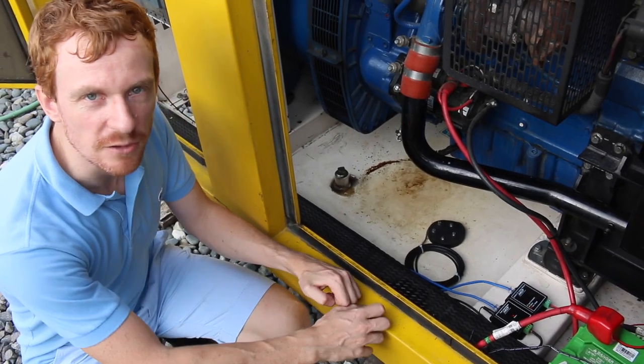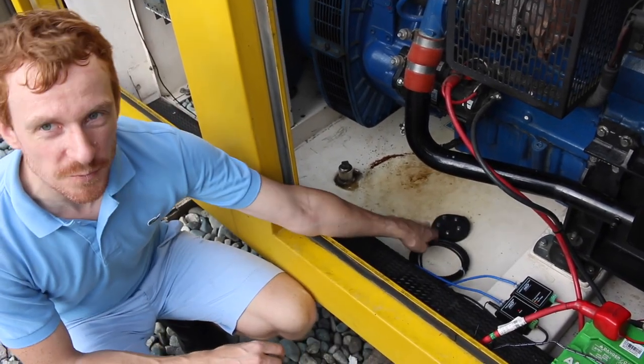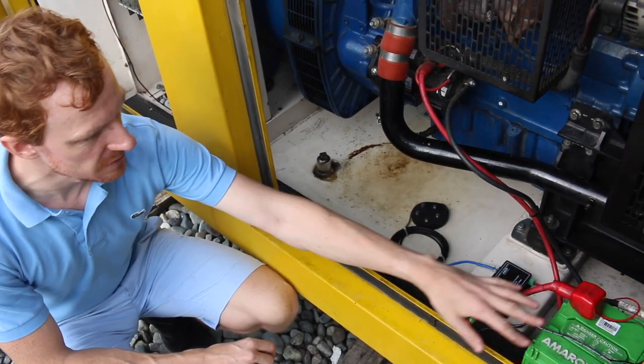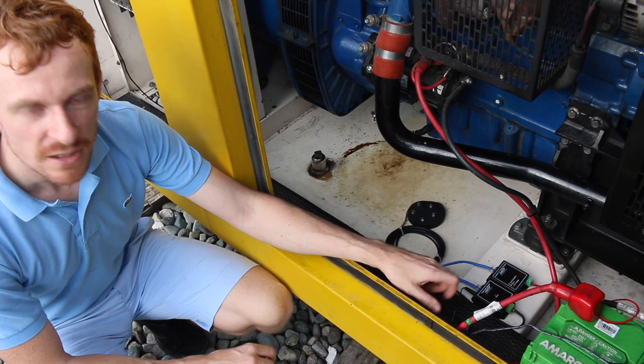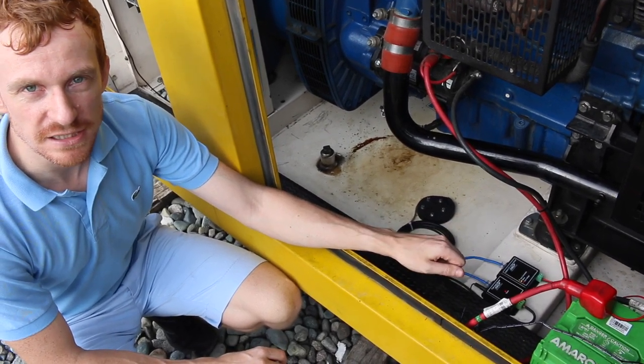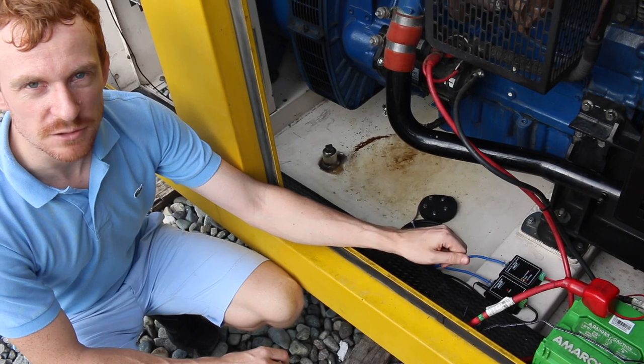Here at the Deepwell site for Clarkwater, we've installed our ultrasonic fuel level sensor. We've got a DC voltmeter, which is hooked up to the generator battery, and all of this is connected back to the SPX Plus, which is in the telemetry panel, which we'll take a look at now.